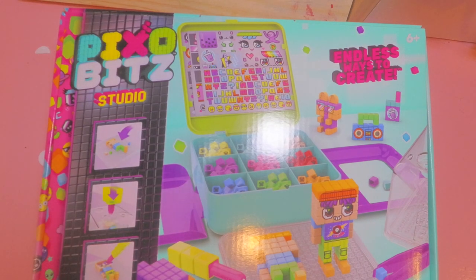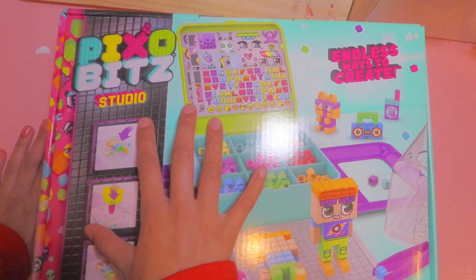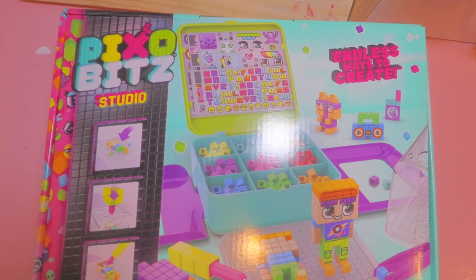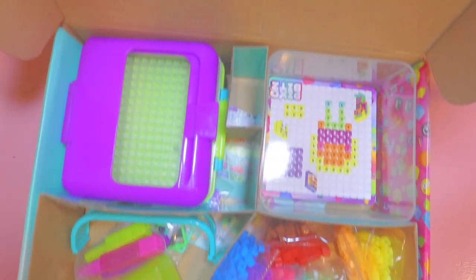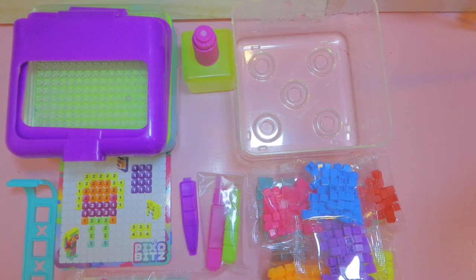Hi guys, welcome back to Awesome Eyeshot! Today I'm going to be reviewing this new toy called Pixel Bits. Let's get unboxing!